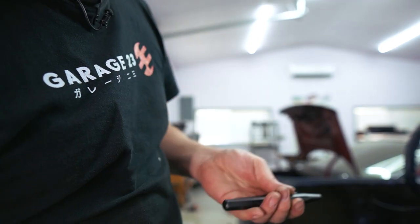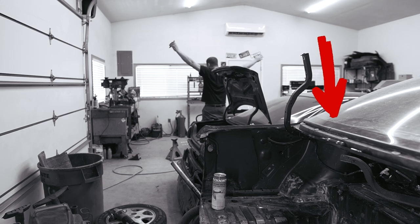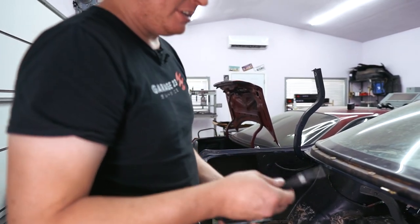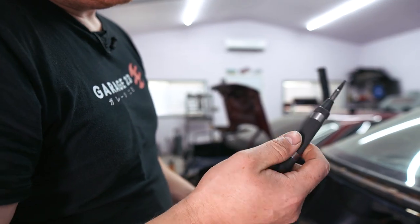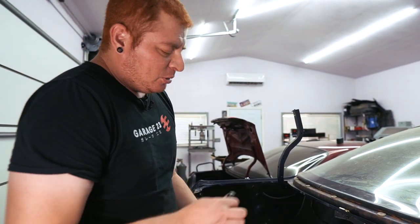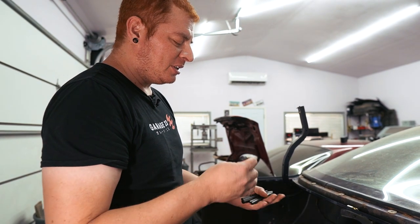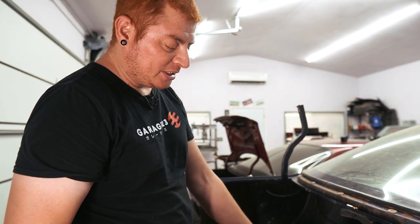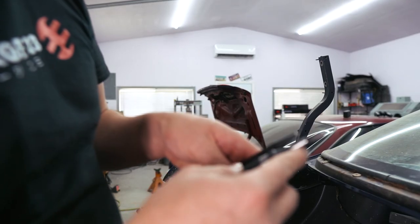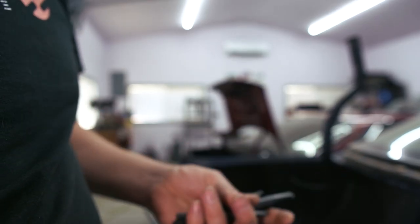Part of the issue I was having is that the center punch was allowing the drill bit to walk around a little too much, which makes the whole job harder because you end up missing more of the spot weld. I found these broader center punches on Amazon — they have a much broader end so they should help locate the drill bit better. I'm going to give these a shot.